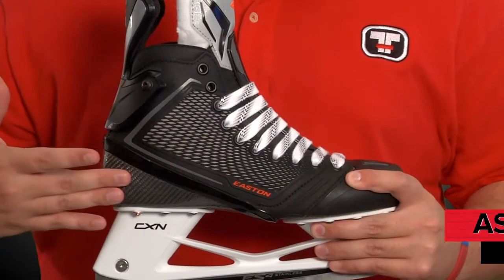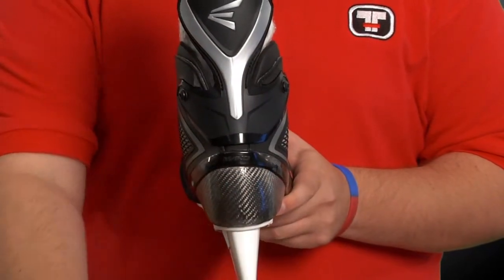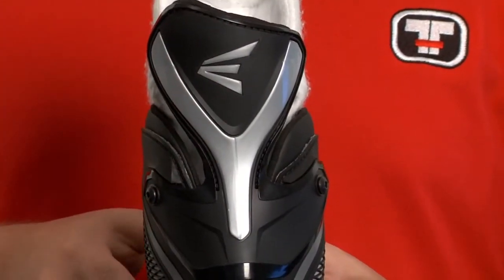The asymmetrical patterns on the heel and quarter panel return in this series, allowing the skates to fall in line with your direction of travel to generate speed and power through cornering. The patent pending active extending guard also returns, creating a unique and unrestricted system of ankle support for natural movement.